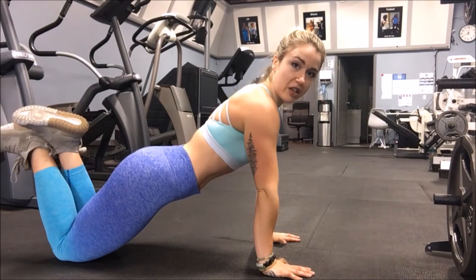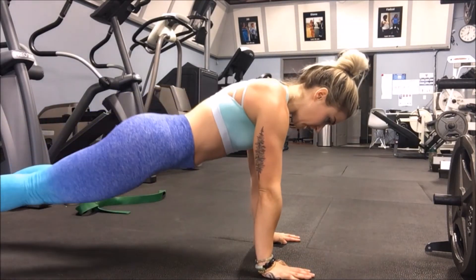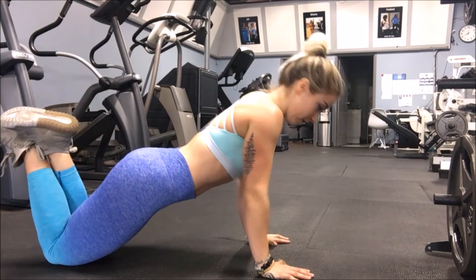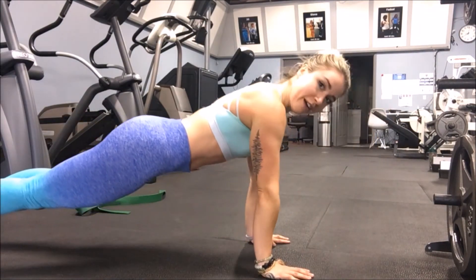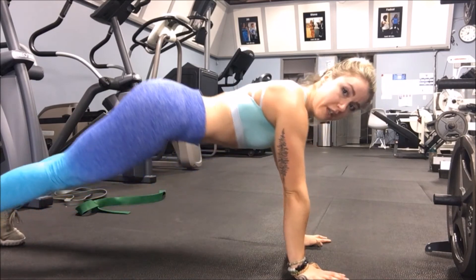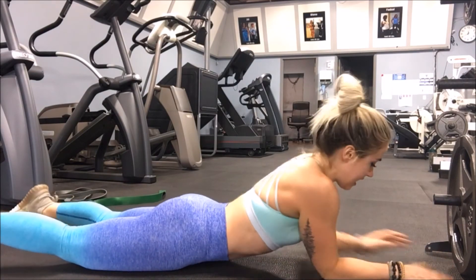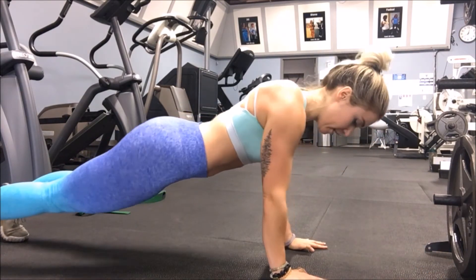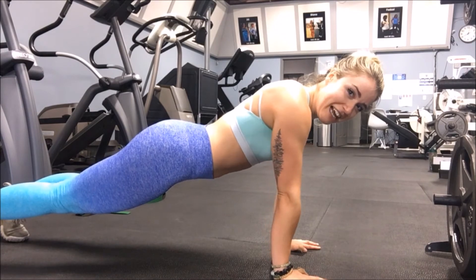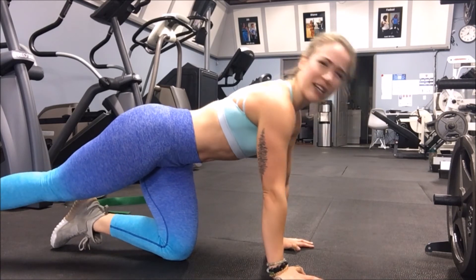Keep working on modified push-ups until they start to feel fairly easy. Then, same thing as with the chin-ups, start with one real push-up and if that's all you can do, finish your set with modified. Eventually you can do more. When you do push-ups, make sure your body is in line with the floor — don't let your butt go up too much. Also, don't completely lock out your elbows at the top; keep a slight bend. Don't wreck your joints — keep that slight bend at the top.